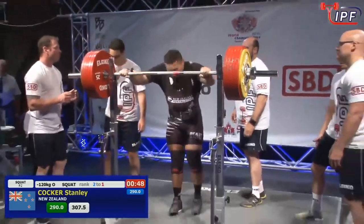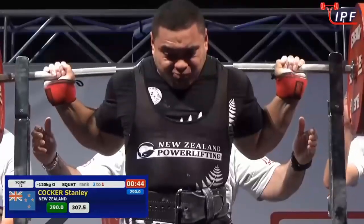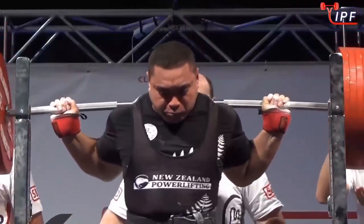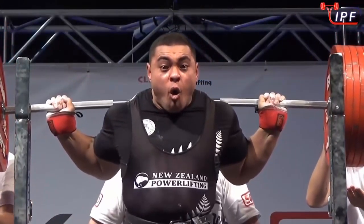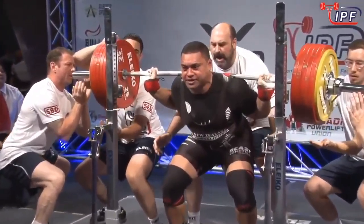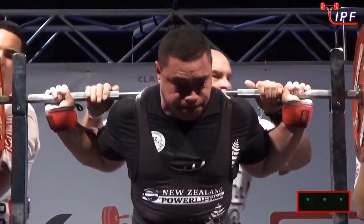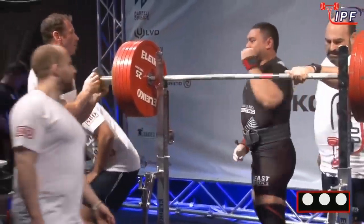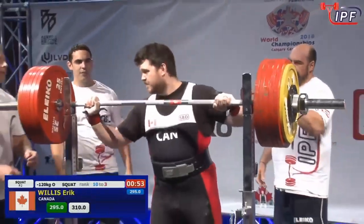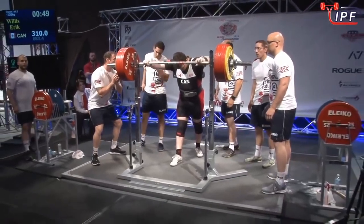17.5 kilos added to the bar — that's a big jump. He had to work hard for that. It was a big jump, very hard for the second lift. Much smaller jump for the third, matching his nominated squat. So this is going to be work.